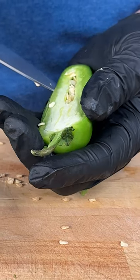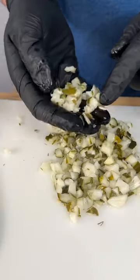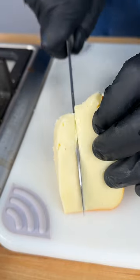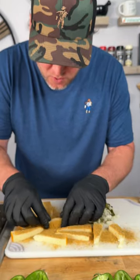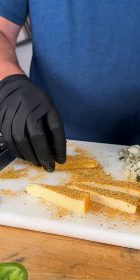Step one: get your jalapeños ready. Now let's fill them up. First thing I'm going to do is dice up some pickles — diced up into nice little pieces just like that. Now we're going to use this cheese I've never used before; let's see how it slices. We need Dano's spicy — the red top — and roll them around to get them covered on all sides.